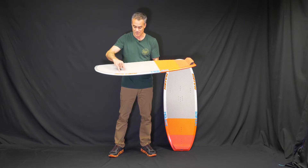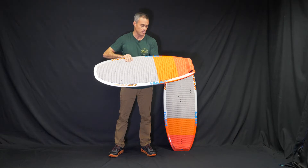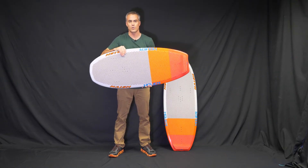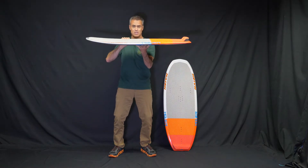It does have inserts for center line foot straps and side foot straps if you want to do that. The 112 is really limited to people that are really good foil boarders who want a board this small. Transitioning, this board is tiny, it's super thin, there's no volume.